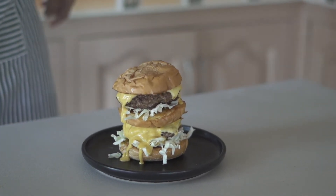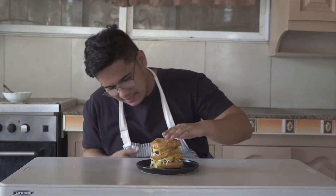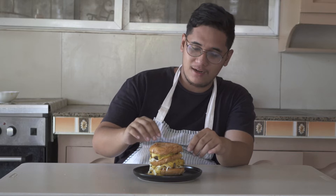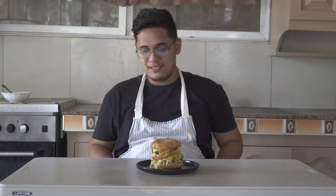I just want to say thank you again for 1,000 subscribers, I love you all. That is it — one big burger. Like I said, this is the burger we're gonna celebrate because we just hit a thousand subscribers.